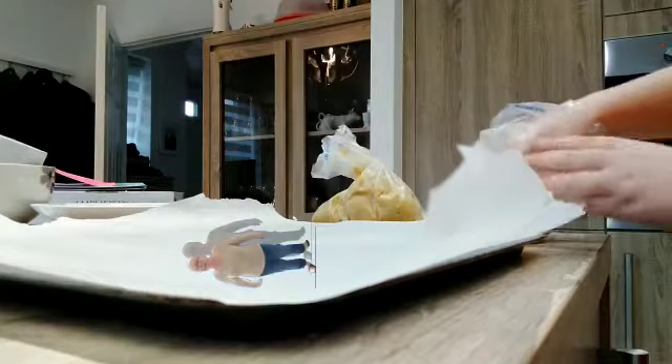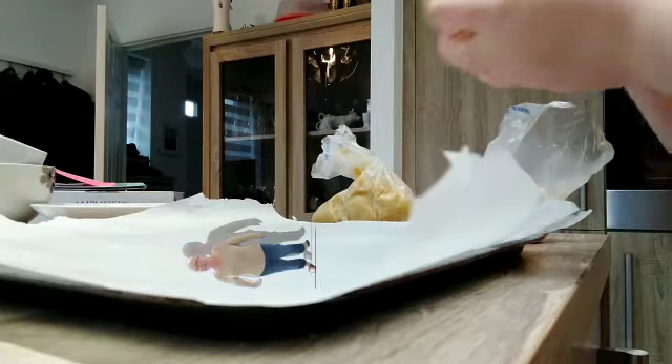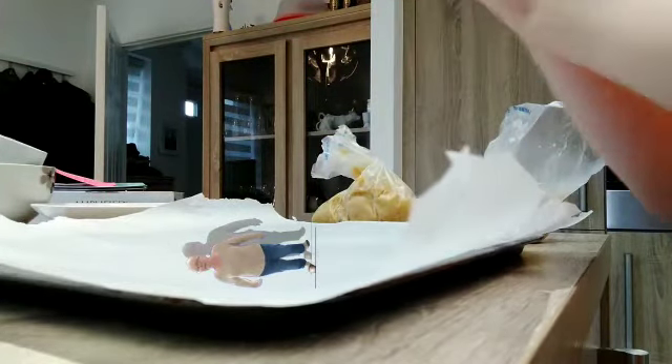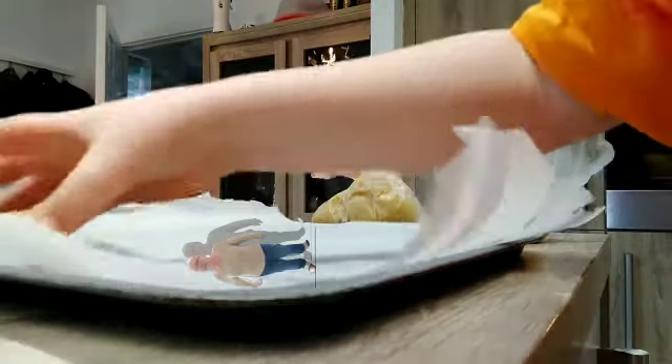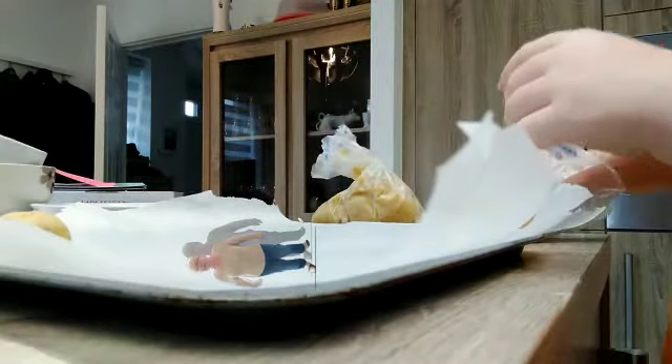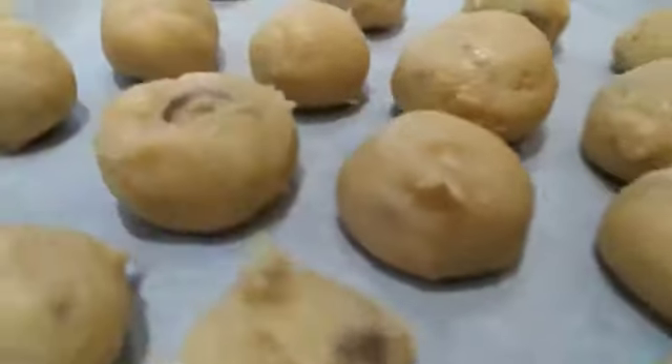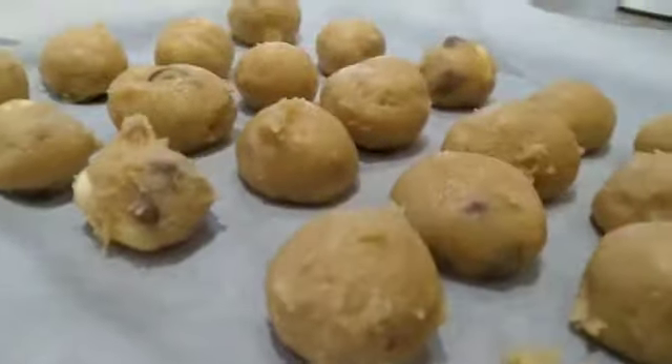Take that dough out of the fridge and unravel it. Roll it into medium sized balls and lay on a lined tin. Pop them into the oven for 20 minutes until they look flat like cookies. Come out of the oven and let them cool. There are your chocolate cookies.